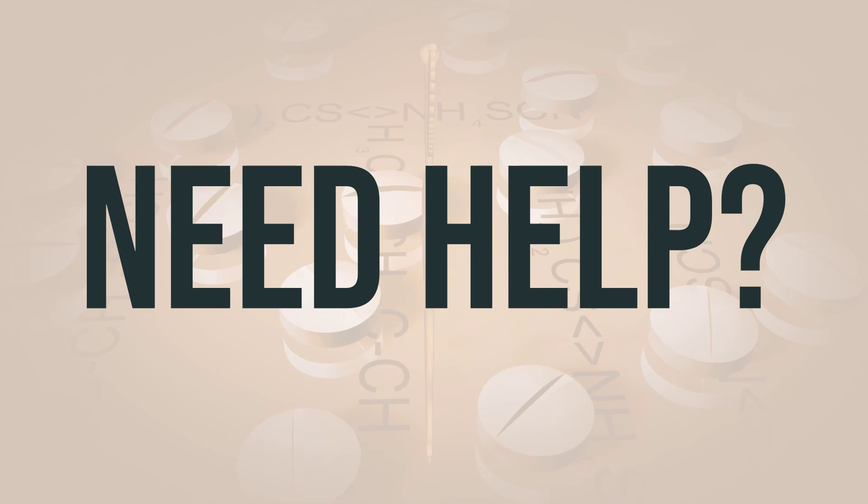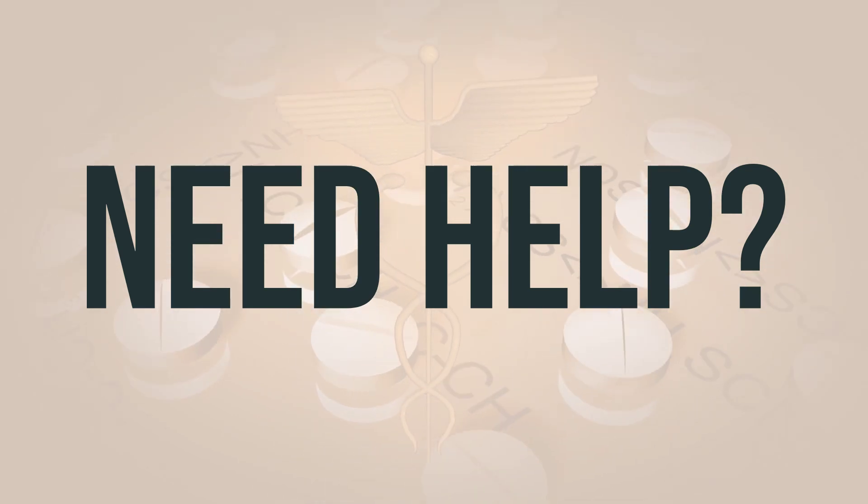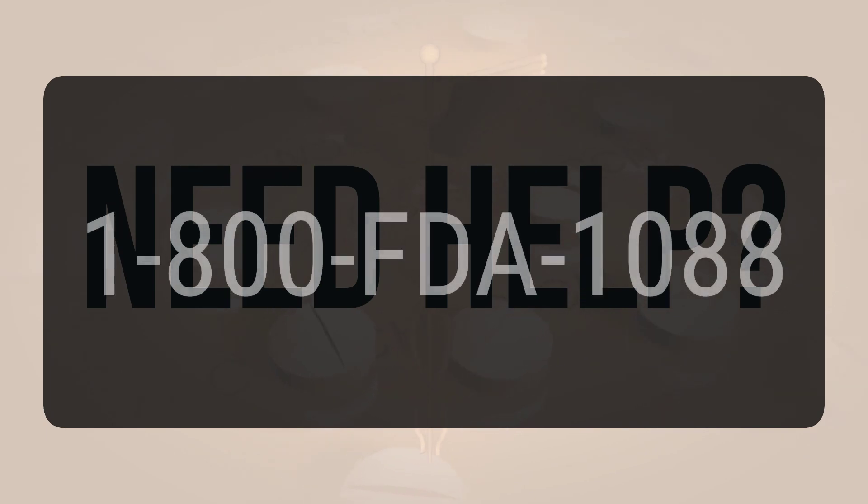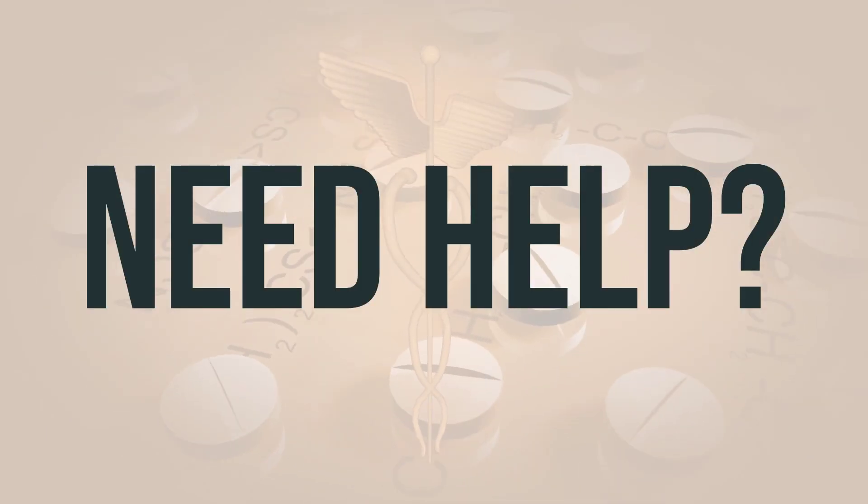If you need more help, call your doctor for medical advice. In the US, you can call the FDA at 1-800-FDA-1088. In Canada, you may call Health Canada at 1-866-234-2345.